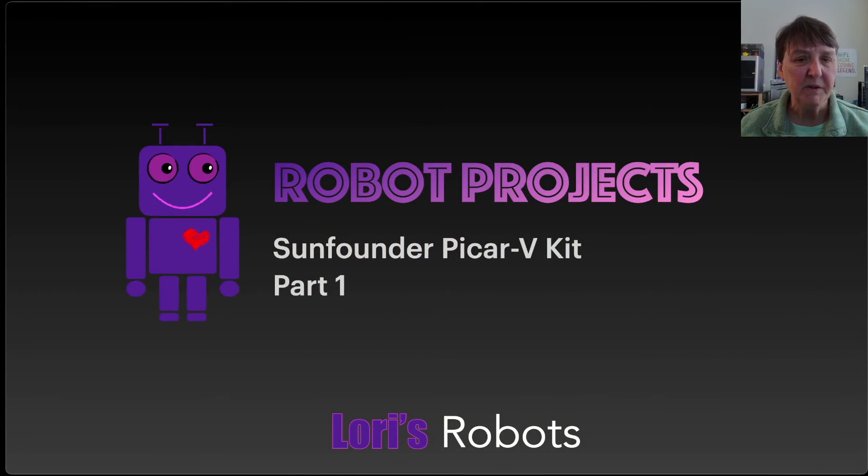Well I think that's where we'll end this first video for the series on the Pi Car kit. The next video — probably the next two videos — will cover the actual building of the kit, and the following videos will hopefully be the programming and operation of the Pi Car. I hope you'll join me for the additional videos and I want to thank you for watching.